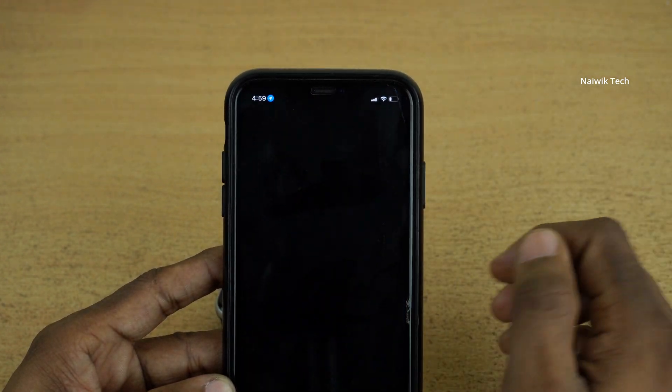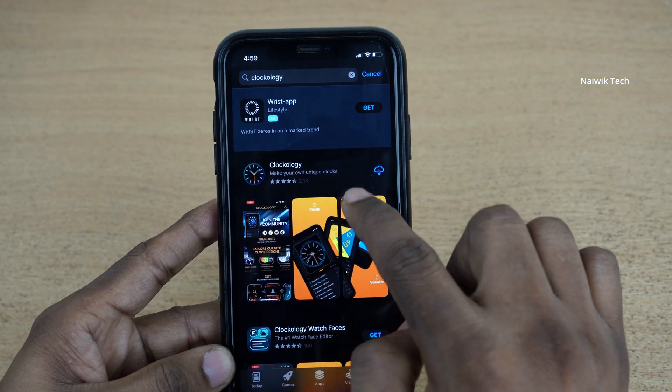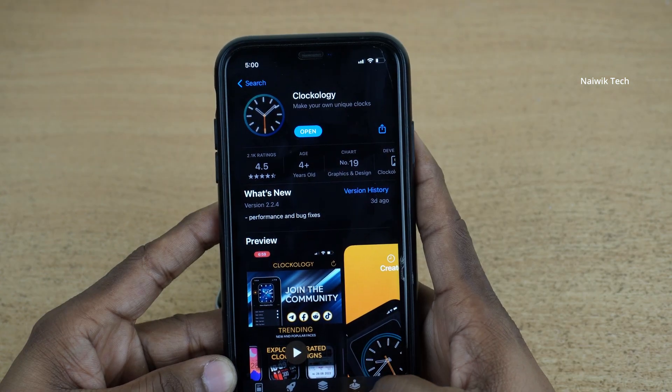Open the App Store on your iPhone and simply search for Clockology. The Clockology app looks like this. Click on the install button. Once the Clockology app is installed, proceed to the next step.